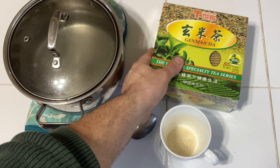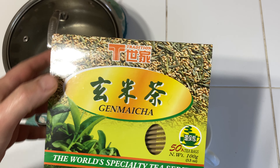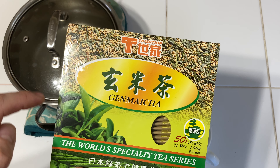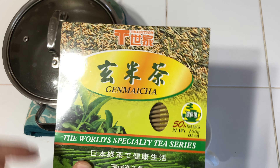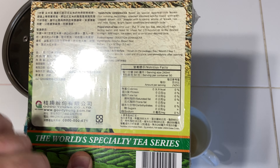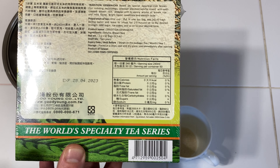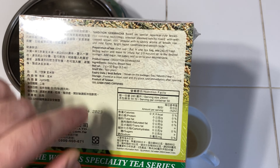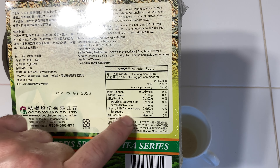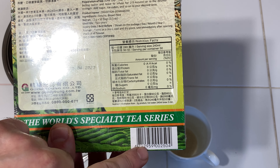I just picked up this Genmaicha — this traditional Genmaicha tea came with 50 bags, it was like four dollars. Got it from Tinkle Tinkle Tink Hall in Cleveland. The UPC is 4-7-1-2-9-5-9-0-0-2-5-0-4.